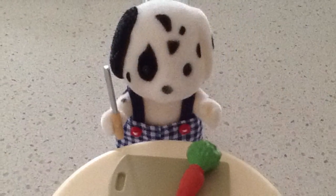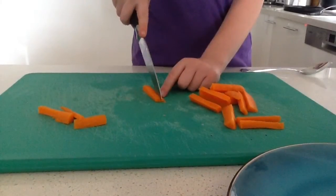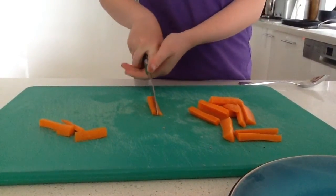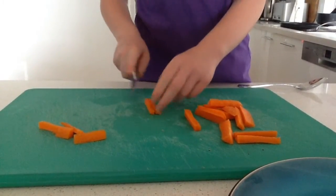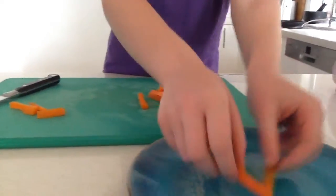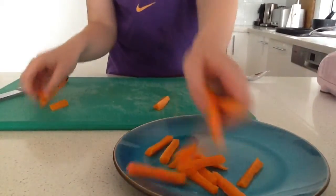After that, cut up a carrot into carrot sticks. It might take you a few times to get used to it. Then put them all on a plate — any plate is fine. You can use different vegetables for this.